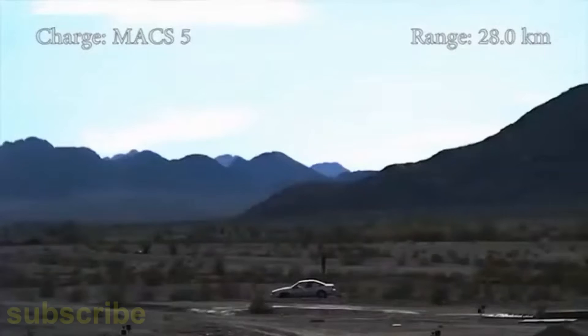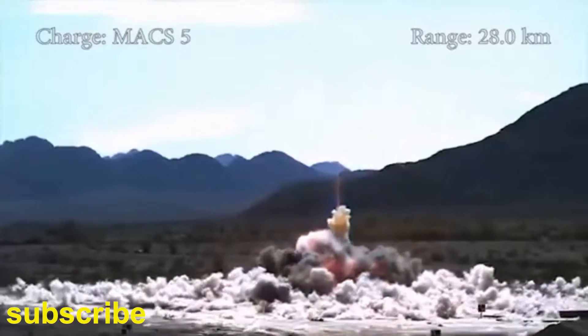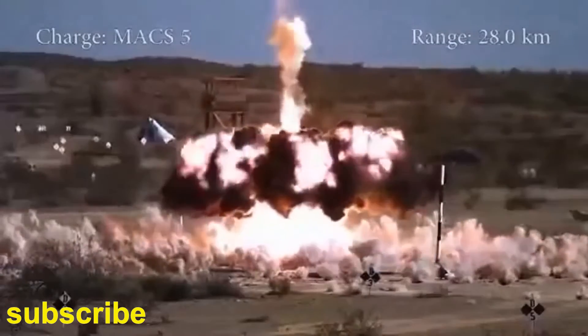The US military developed a similar M898 Saturn munition. The United Kingdom ordered these guided shells, however the deal was eventually cancelled.